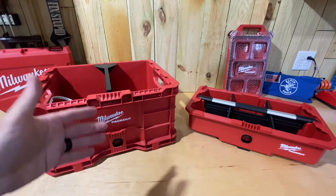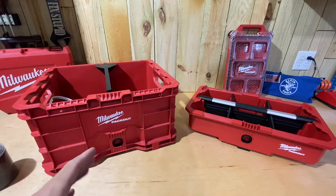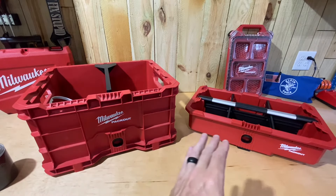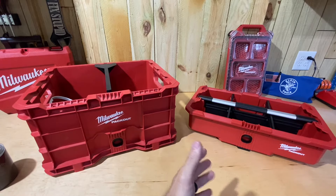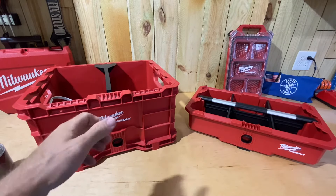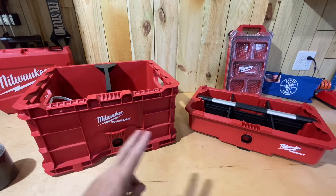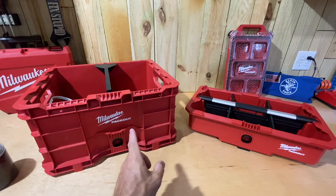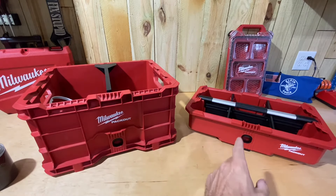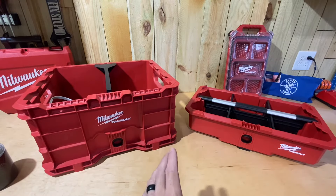I got a lot of views and feedback on that, which tells me there are a lot of you out there using the Milwaukee Packout crate. When I saw this tool tray in the store, I wasn't really that interested in it, but I went ahead and stuck it on the crate just to see how it felt. I noticed two — really three — things that I think make it worthwhile if you've got a crate and use it regularly.